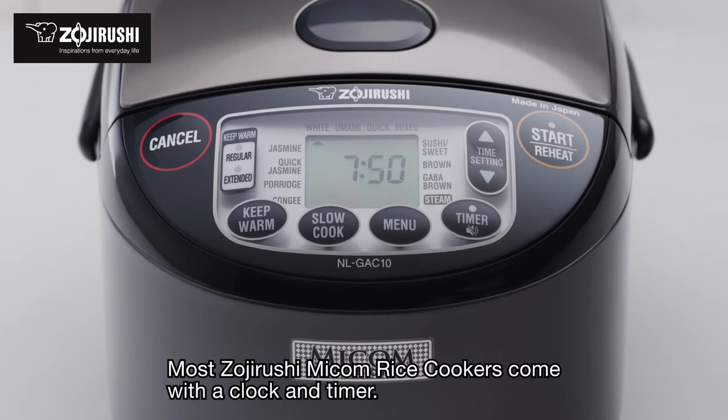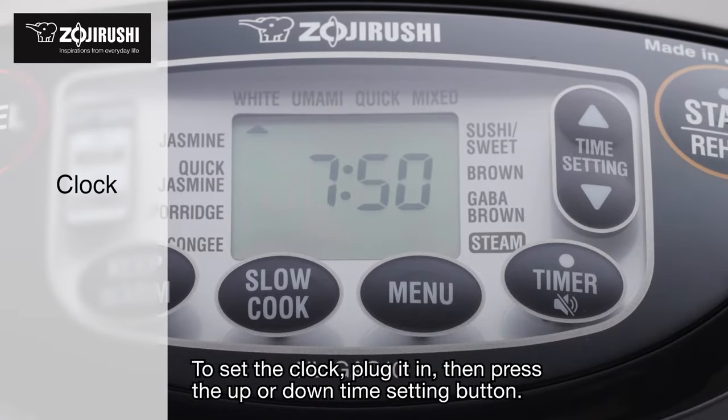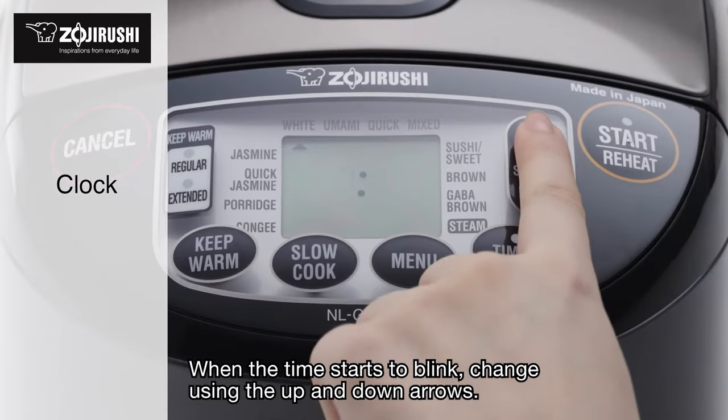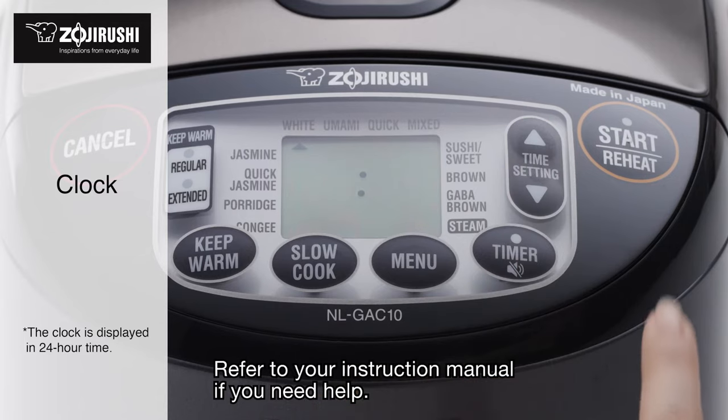Most Zojirushi Micom rice cookers come with a clock and timer. To set the clock, plug it in, then press the up or down time setting button. When the time starts to blink, change it using the up and down arrows. Refer to your instruction manual if you need help.